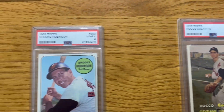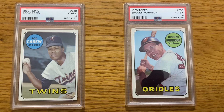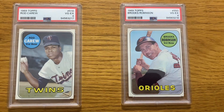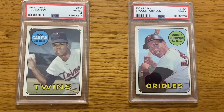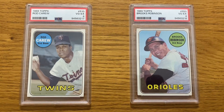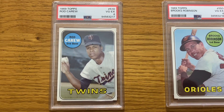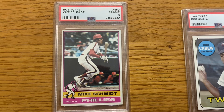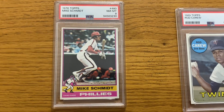Here are two that I was definitely disappointed with — I definitely thought both of them would get fives. There's a little bit of corner wear on the Brooks Robinson in the top left, but I still thought it was going to get close to a five. I could see maybe a four on that one. But this Rod Carew, I just thought it was really nice and definitely deserved a five. And I also got this Mike Smith 1976 Topps — got an eight on that. So I was definitely happy with that one.